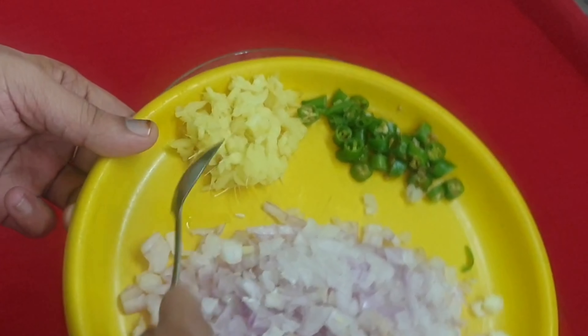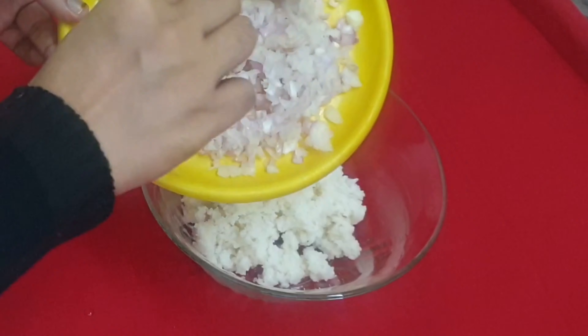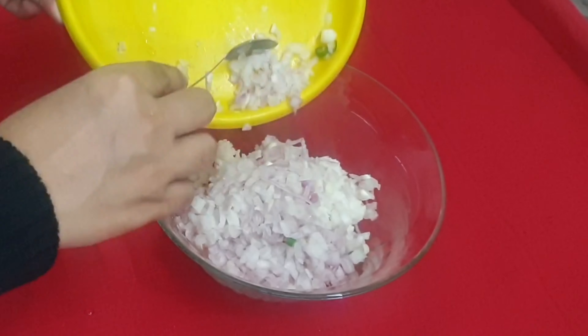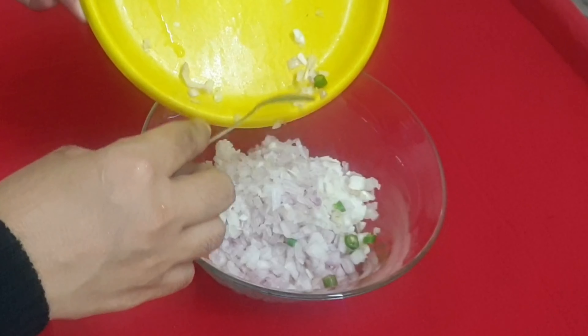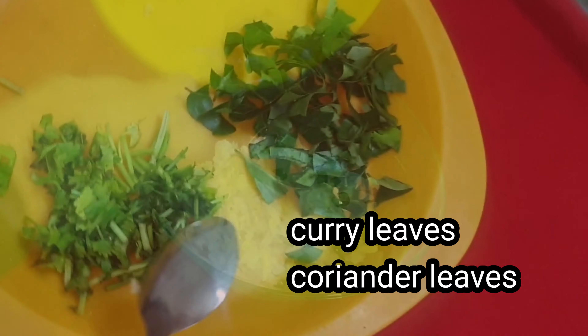We will cut 3 tablespoons. We will make it with the softest cream.